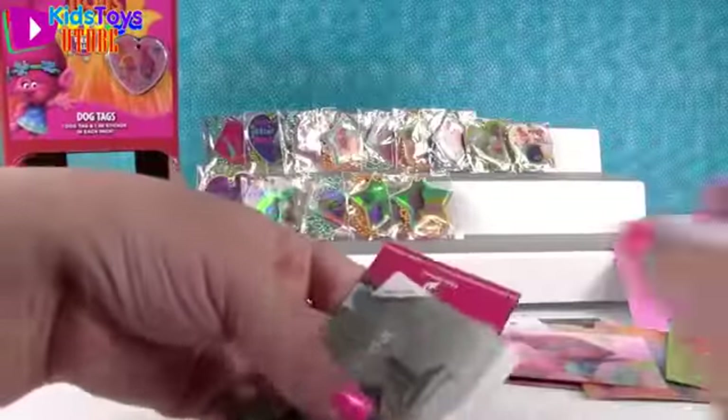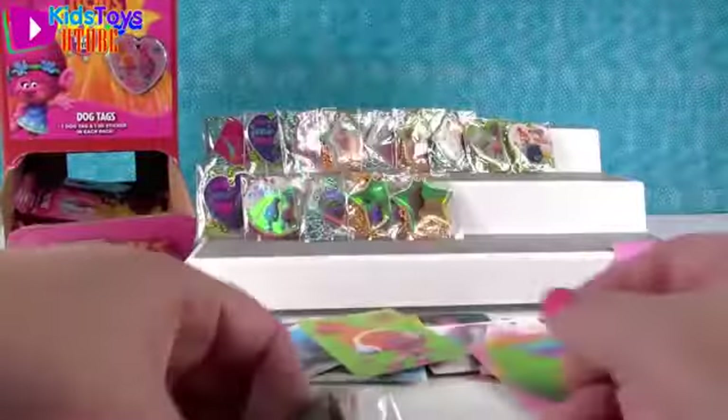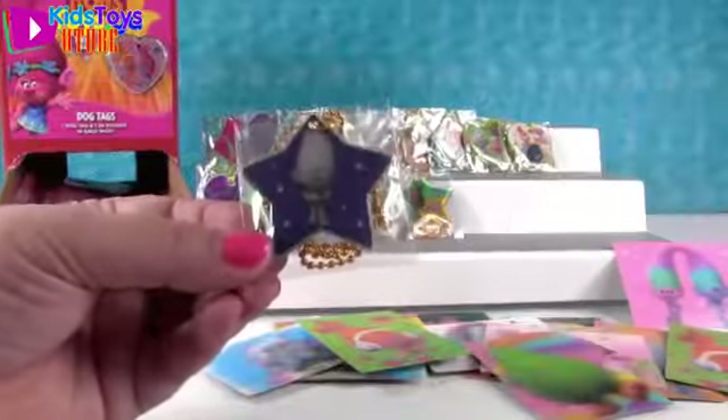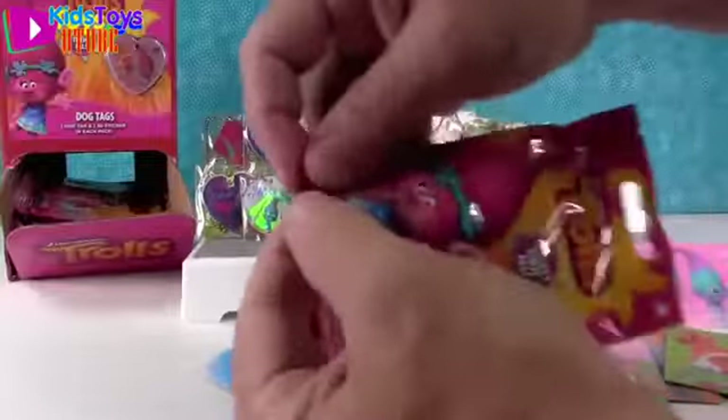Let's see if we can get another foil one. Here's the puffball sticker. And Guy Diamond - he's the star. He is! He's going to go up there.